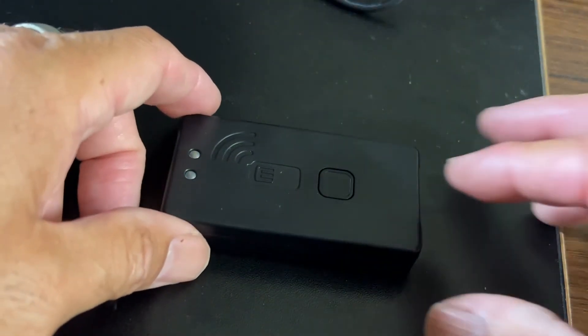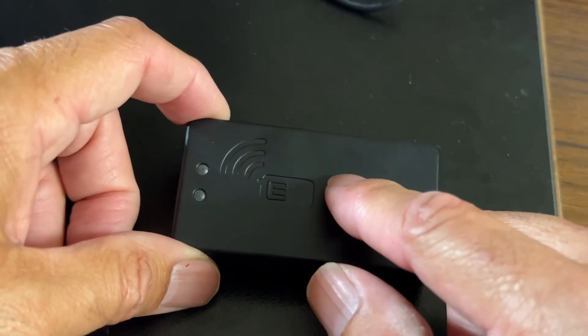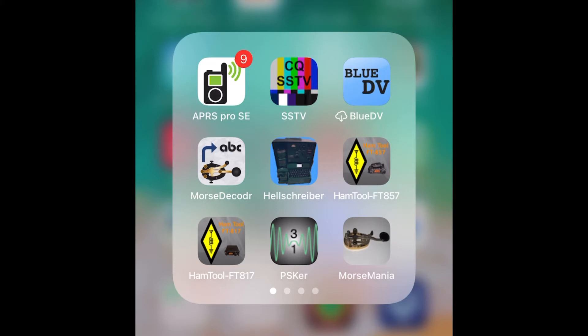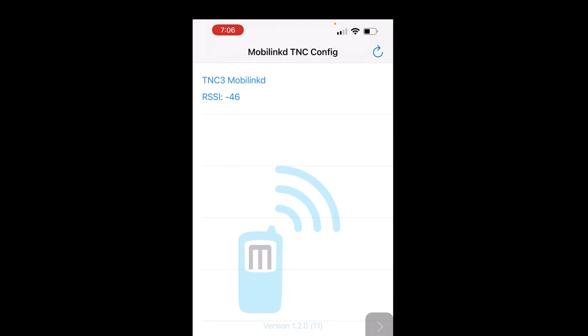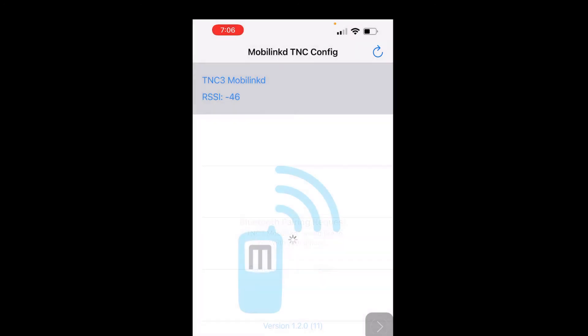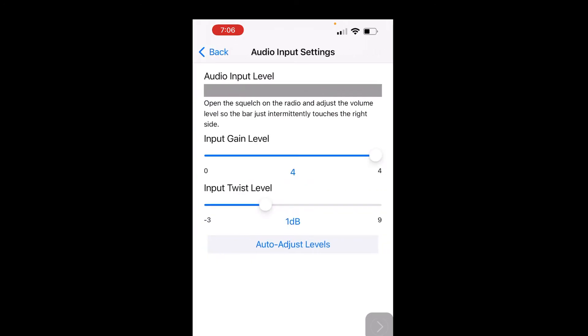The first step is we turn this device on — this is the charger port. We turn it on and you'll see it glowing. Then I go to the program. Using the mobile phone, I'm going to go to the MobiLink app. We select the TNC and connect to it, then issue the pairing. So now we are in MobiLink itself. You can check audio settings. The radio is now on and hooked up to it. Let's wait for a signal to come in.